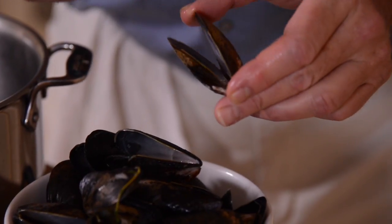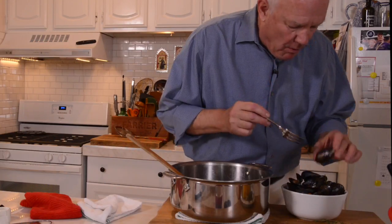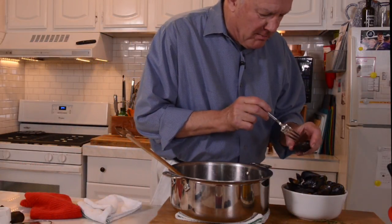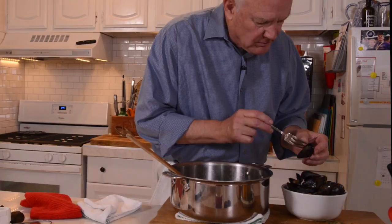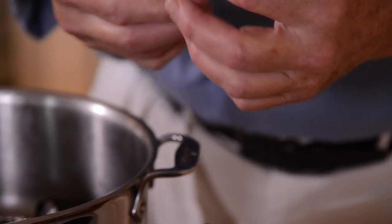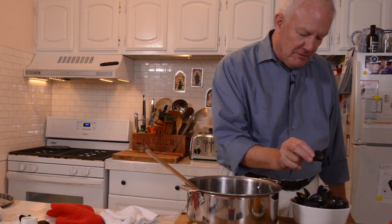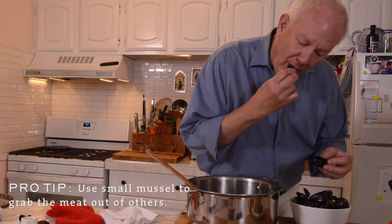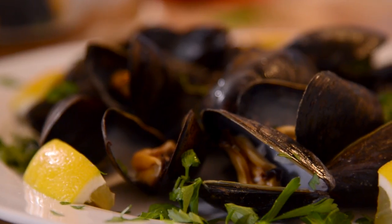You can use a little fork to get the meat out of the mussels, which is fine. But I want to show you a trick that my mother, a Belgian, taught me. Get a small one, get the meat out of it, and then you've got a perfect little pincer to take the meat out of the others as you go along. Mmm, those are delicious.